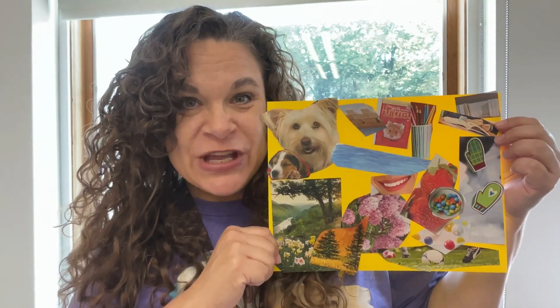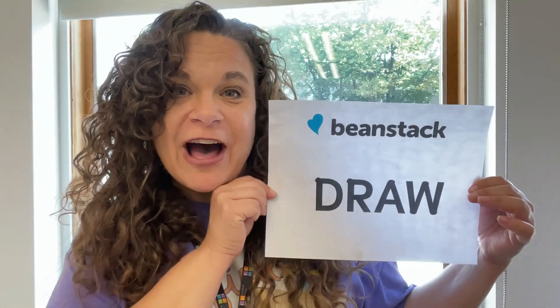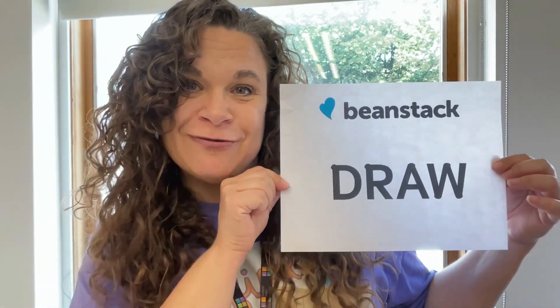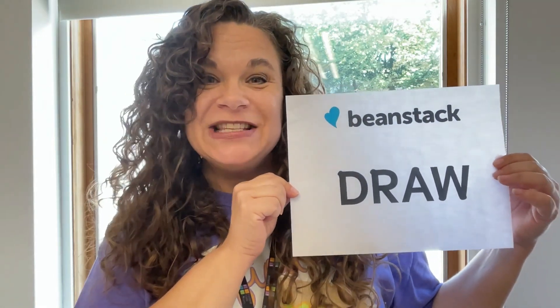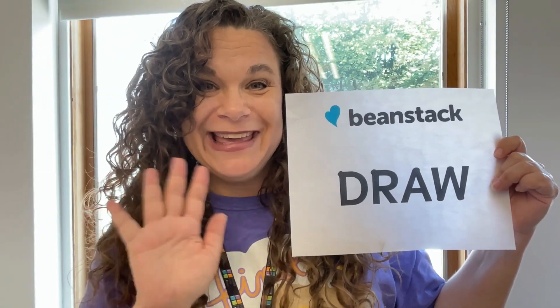I hope you enjoy making this craft. I also hope you're doing our summer challenge — put D-R-A-W, draw, into your Beanstack account and you'll get some extra points for this week, week three. Thanks so much for joining me friends. I'll see you next week. Have a great day. Bye bye!